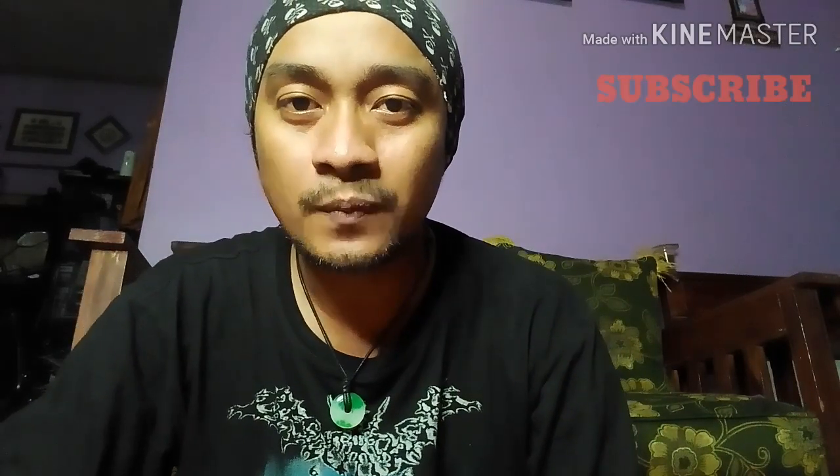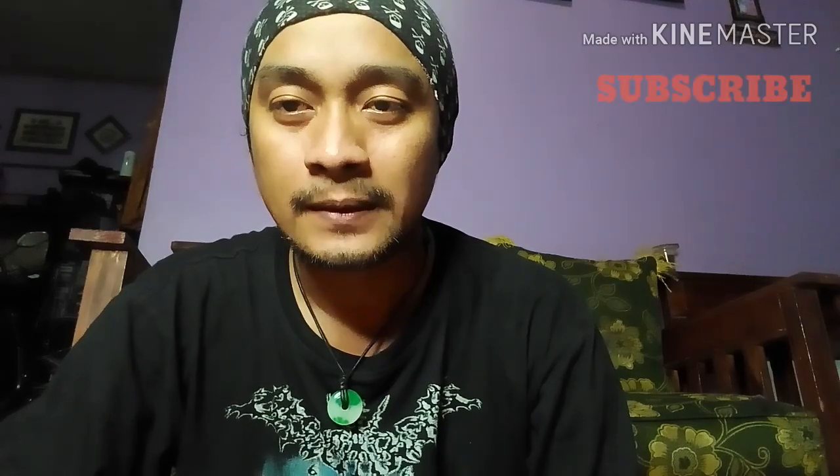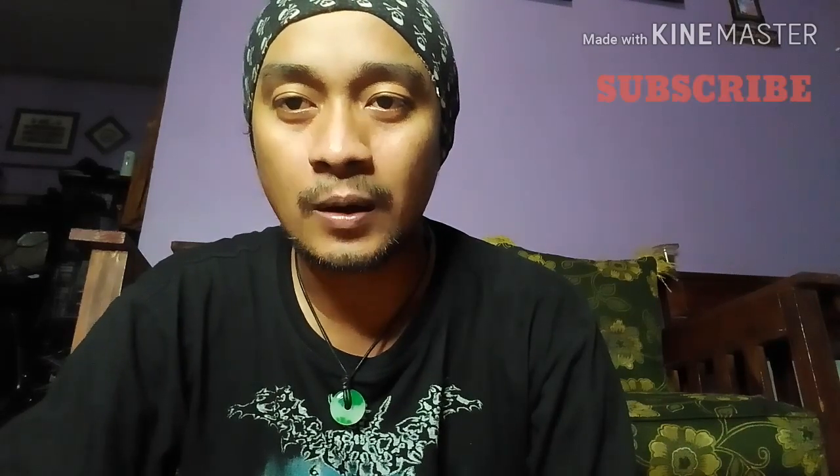Assalamualaikum warahmatullahi wabarakatuh guys. Welcome back to my YouTube channel. Saya Pudim. Sebelumnya, terima kasih buat teman-teman yang udah klik video ini. Buat teman-teman yang udah subscribe dari awal, terima kasih banget yang udah support.